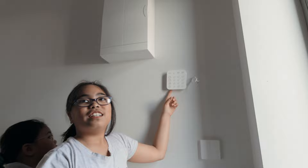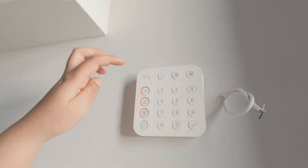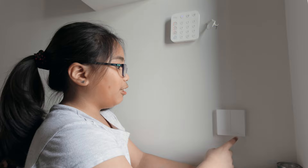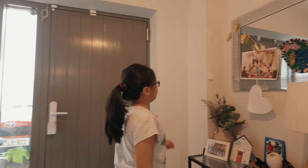And then this is our pad. So you can disarm it with a code, or you can arm it so that it'll have an alarm if someone comes in. This is an Akara switch — it's a smart switch that can control the lights. If you press this button, it'll turn on the lights out there. And if you press this button, it'll turn on the lights here.